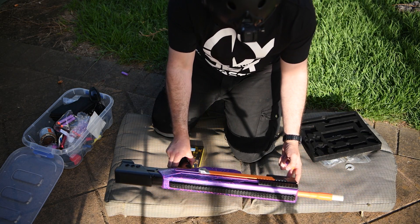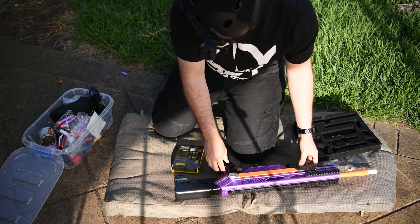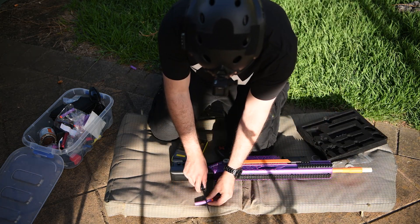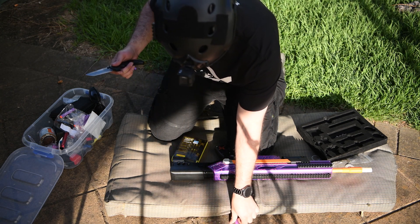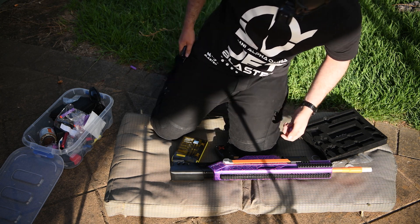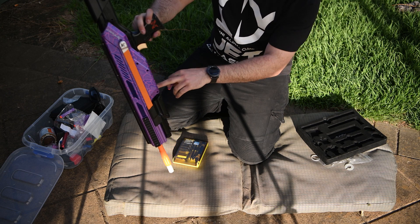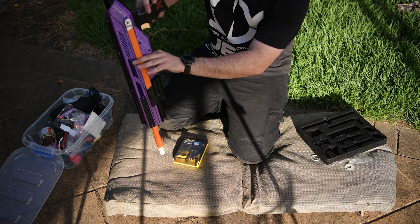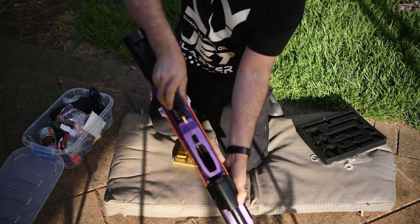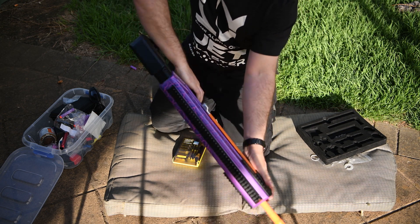I really want to put a shot through this just to christen it — it hasn't fired a single dart yet. I haven't got any half-length darts on me, so let's make one. We'll just cut one now. Usually you'd use some kind of fixture and be a lot more exact, but I just want to test it and make sure it works. Usually you'd use a magazine, but you can see you could just drop a dart in there. Let's close the bridge and fire it.